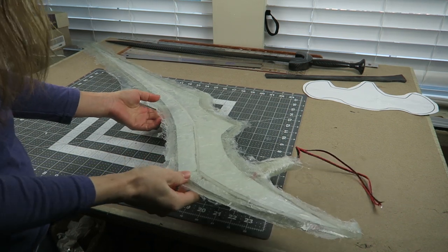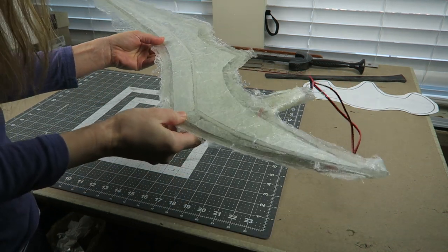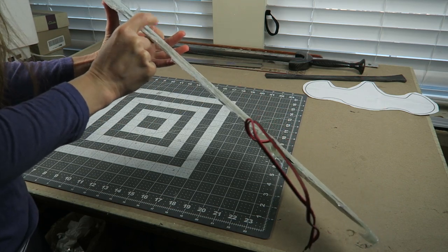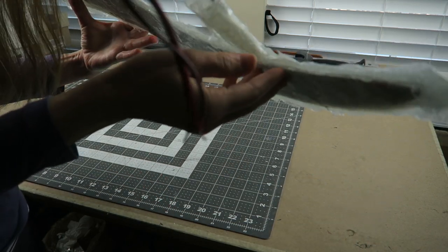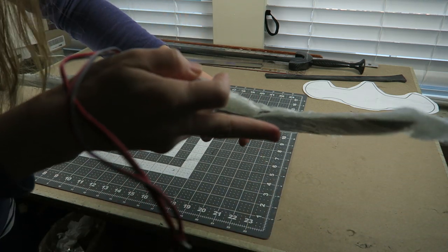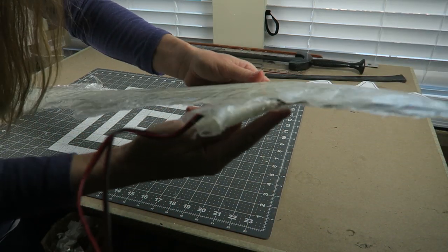Once it cured, I ended up with some areas where the fiberglass had bubbled away somewhat, so it wasn't stuck down to the base of the sword. The edges were still kind of open in some areas. So overall, that method didn't work great. I think there's definitely room for improvement for applying further layers.